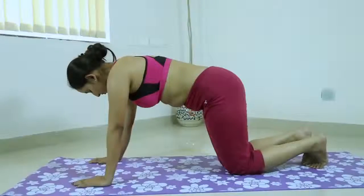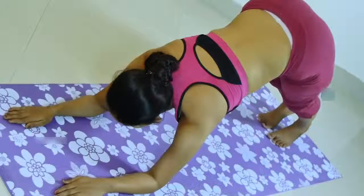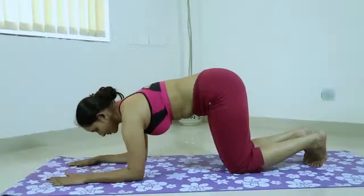The benefits of Adho Mukha Svanasana, or the dog's pose: it calms the brain and helps to relieve stress and mild depression, energizes the body, and stretches the shoulders, hamstrings, calves, arches, and hands. It also strengthens the arms and legs.